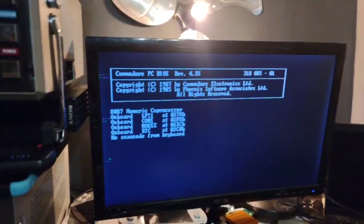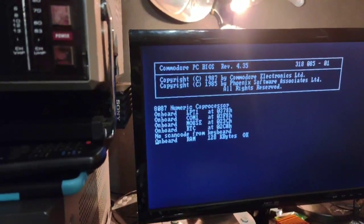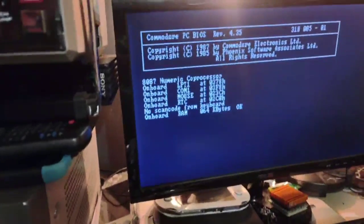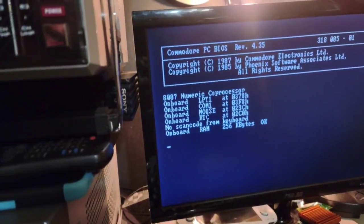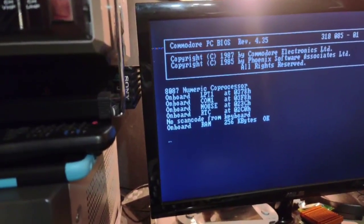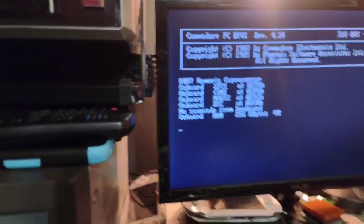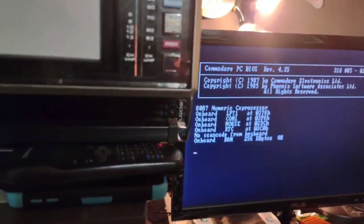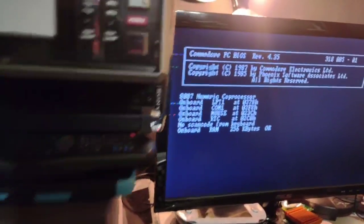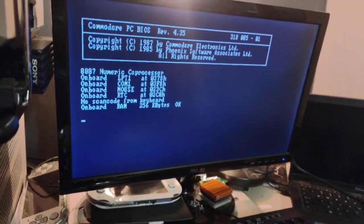Looks like it's booting. It has 256 kilobytes of memory. I don't have the keyboard hooked up to it at the moment, but it lives, which is good.